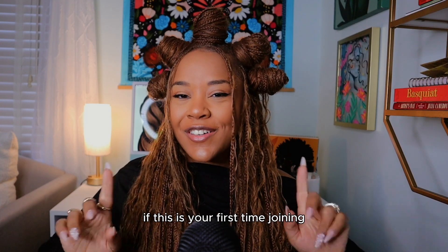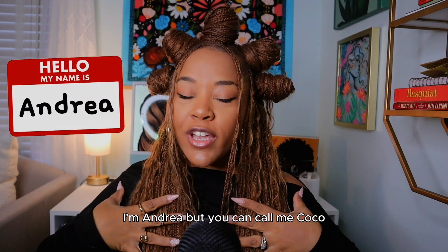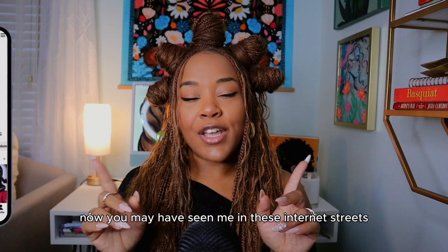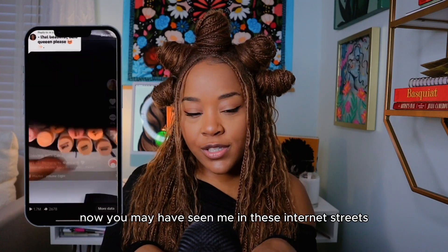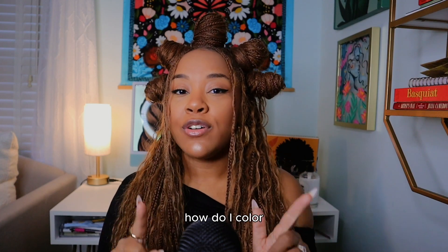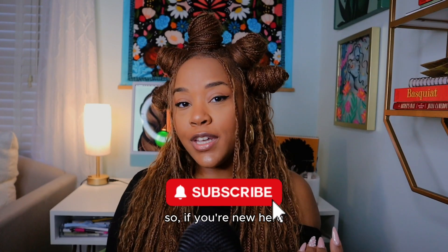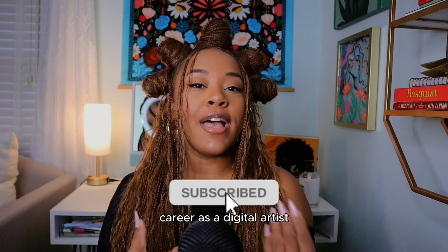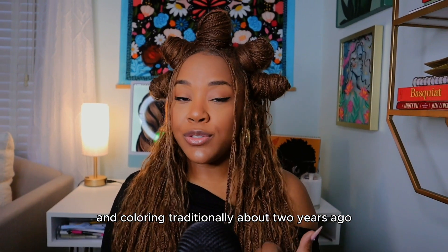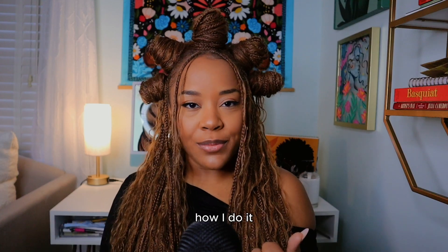Hey coconuts and welcome back to my channel. If this is your first time joining, I'm Andrea but you can call me Coco, and today we are talking about coloring digitally. You may have seen me in these internet streets throwing down in a coloring book or two, but one of my most frequently asked questions is how do I color digitally? I actually started my illustration career as a digital artist and then transitioned into coloring books and coloring traditionally about two years ago, and today I'm going to walk you through step by step how I do it.